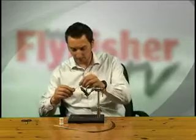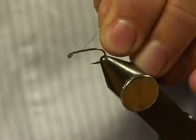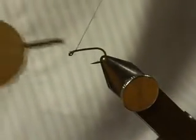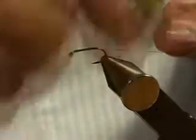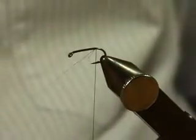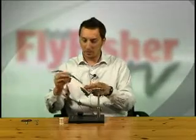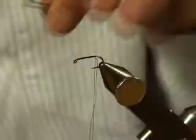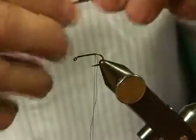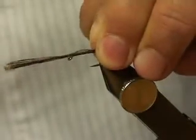Very simple fly to tie. Wind on the tying thread — doesn't have to be neat. I want to leave myself a tag end here that's going to be my rib. Wind on somewhere opposite the barb. This tag end of thread is going to be my rib material, just to make the fly a little bit more secure. Take some long fibers for the pheasant tail — six, seven, eight, just whatever. Rip it off, keeping the stubs together. Cut it in and try to get the fibers the same length as the hook shank for the tail.